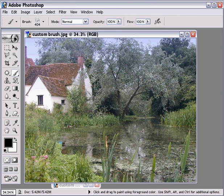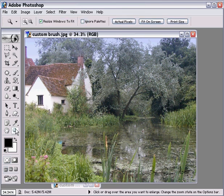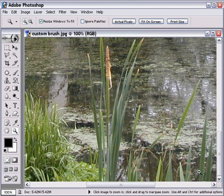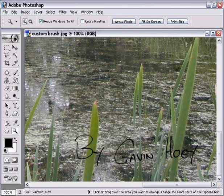Then all we need to do is just click once — and there's my name, inserted in the bottom right-hand corner. It's a bit tricky to see on the screen, so let's zoom in to actual pixels and find it in the right-hand corner. There we go — floating neatly on the picture.